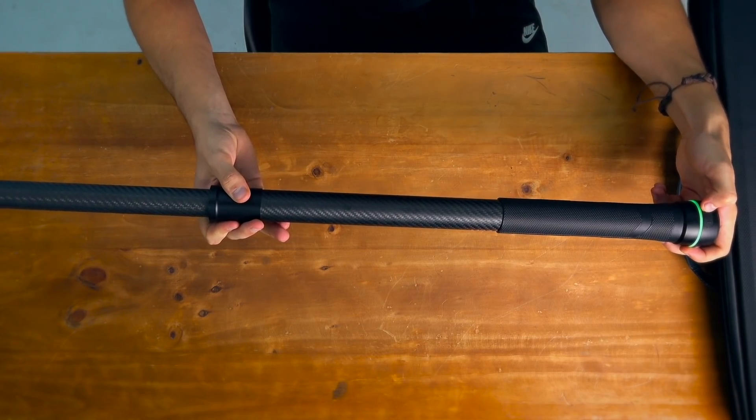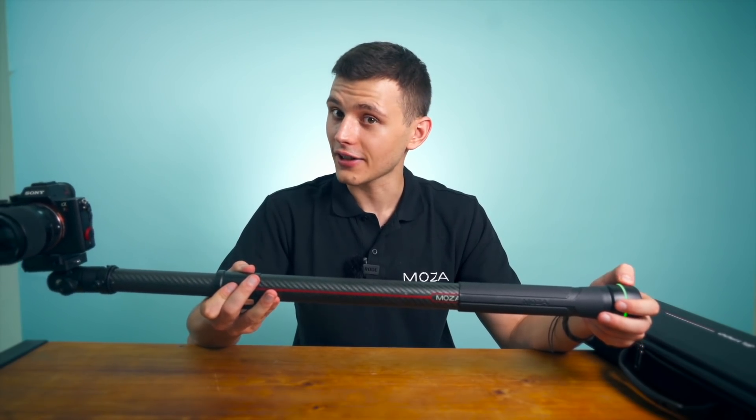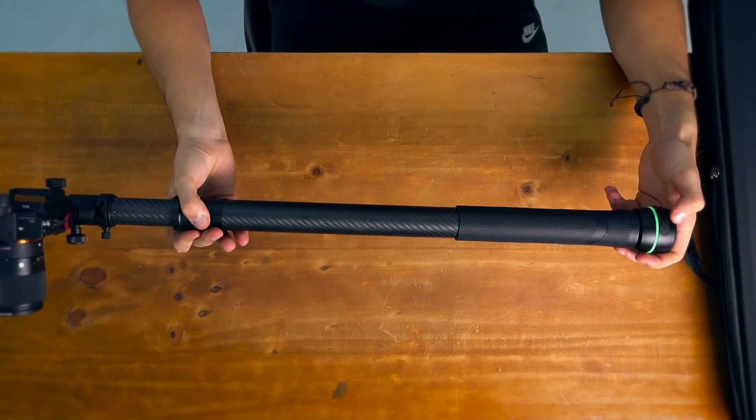If you want it to go back, just press the minus button and it will go back. If you want to make it go back slower, you just adjust your speed by controlling these buttons.